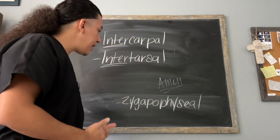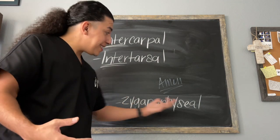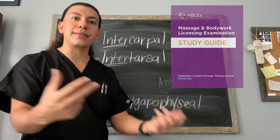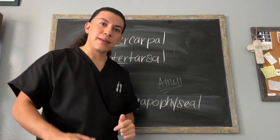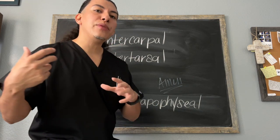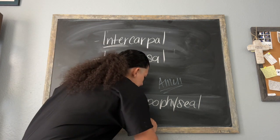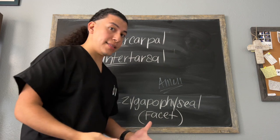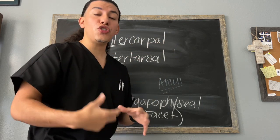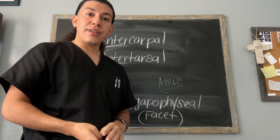The zygapophyseal joint — it is such a complicated name for such a simple joint that is within the body. However, it is very important to understand this joint because its name showed up in the MBLEX study guide, which is FSMTB's MBLEX study guide. What it is, is a gliding joint, meaning there are only small shifting movements in this joint, but it is in our vertebral column. On the posterior aspect of the vertebral column, we have facets on our vertebrae — this is also considered a facet joint. The inferior facet of one vertebra is going to articulate with the superior facet of the vertebra below it. That is considered a zygapophyseal joint.